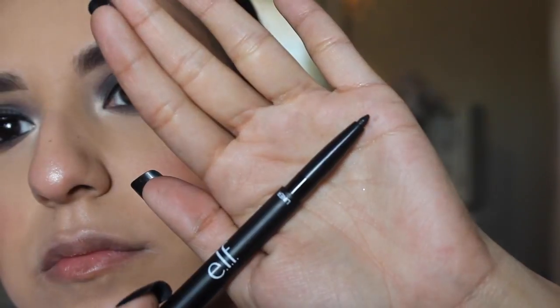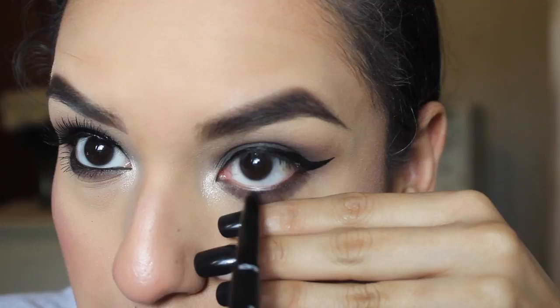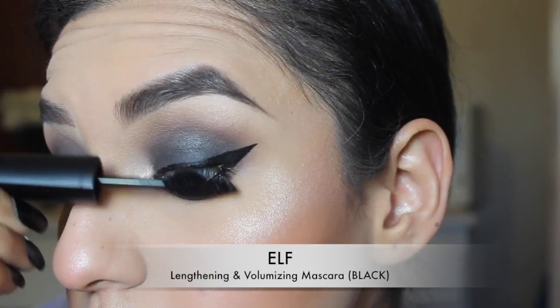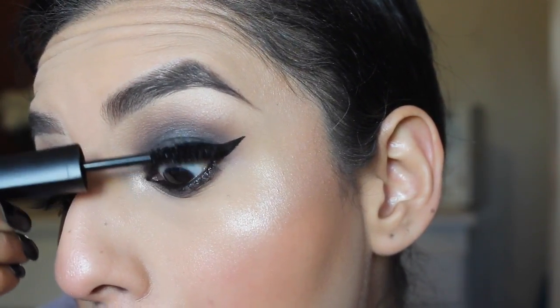Then I'm taking the liner side of the eyeliner and shadow stick and applying that on my tightline and waterline. Then I'll be taking the ELF lengthening and volumizing mascara and applying a couple of coats to my top and bottom lashes.